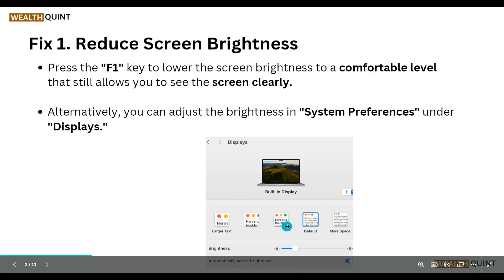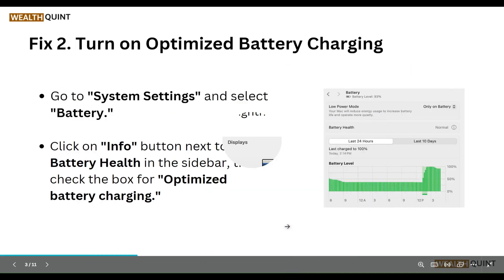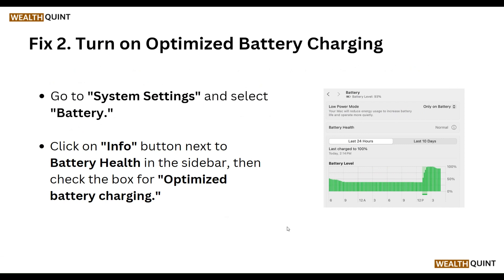Our second step is to turn on Optimized Battery Charging. Go to System Settings and select Battery. Click the information button next to Battery Health in the sidebar, then check the box for Optimized Battery Charging.